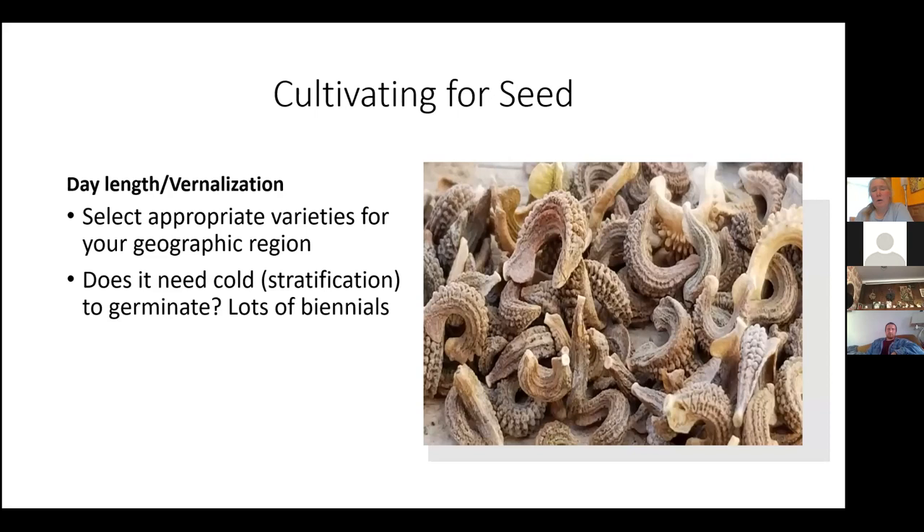The stratification thing: a lot of people try and grow milkweed for monarch butterfly habitat. It needs cold stratification. A lot of flowers and herbs need cold stratification — I'm doing larkspur right now and it loves cold, it needs that cold period.